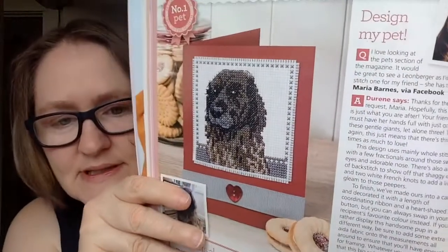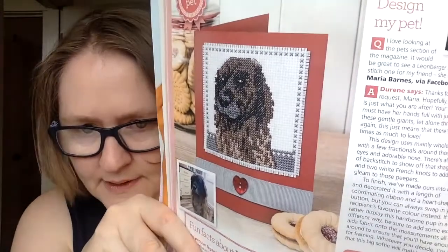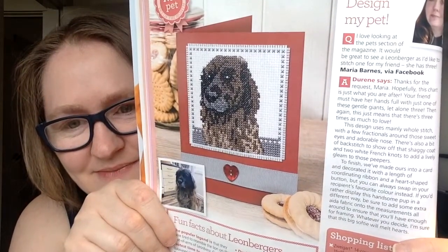They do a Pet of the Month every month, where somebody sends in a photo of their pet and asks them to chart it. This issue features a Leonberger, which is somewhat unusual. I have a friend who's had Leonbergers for a long time, so I sent her a text photo of it and she said she had to go out and get the magazine!